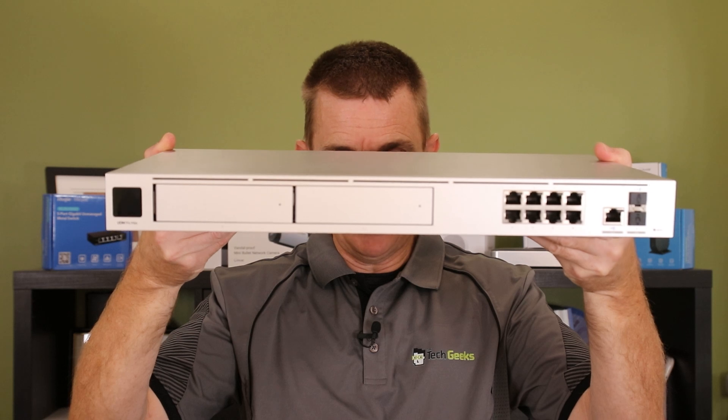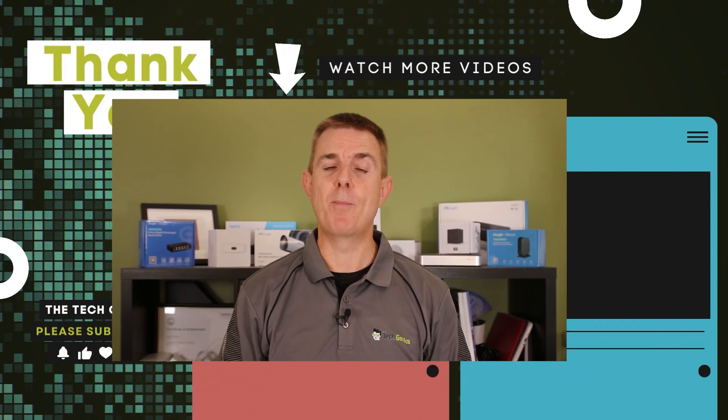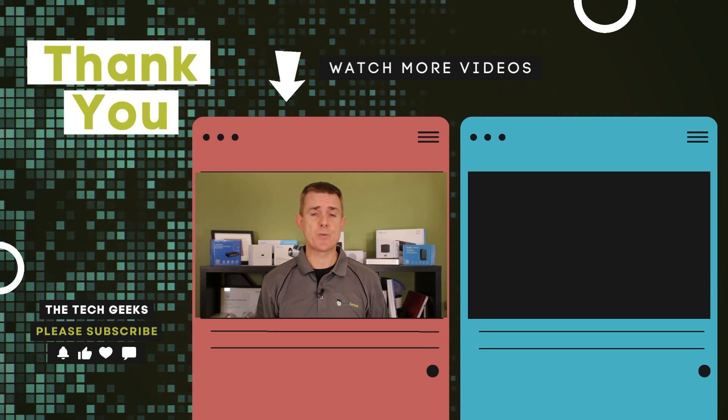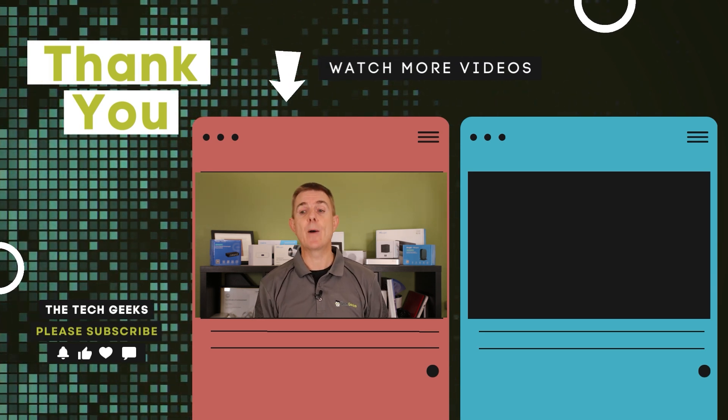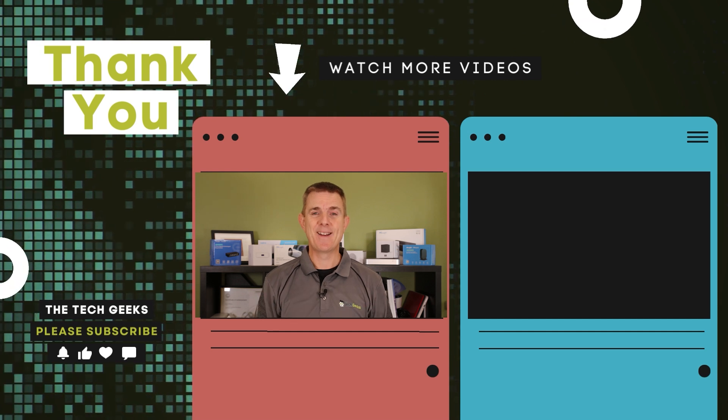So hopefully that's been useful to have a look at — this has been the Ubiquiti Dream Machine Pro Max. Head on over to our YouTube channel where we've got plenty more box openings on network, firewall, wireless, camera security, and plenty of how-to guides on what you need to run Unify Protect or Unify Network. Hopefully you find that useful — subscribe and stay up to date.